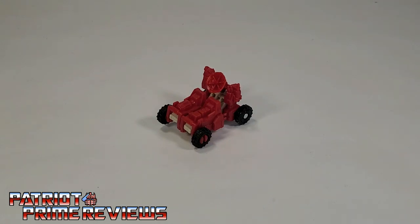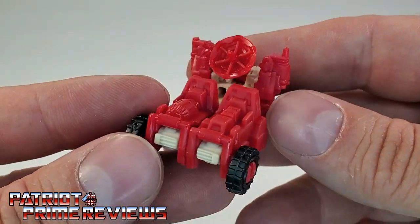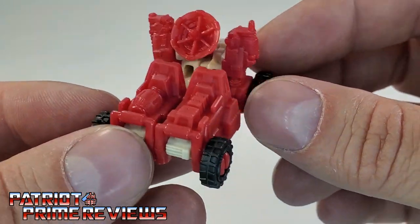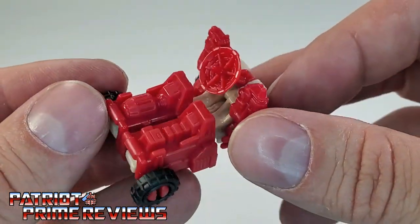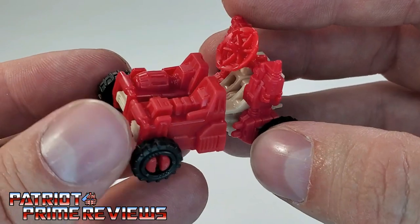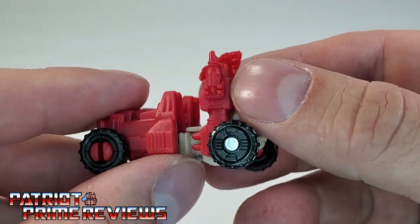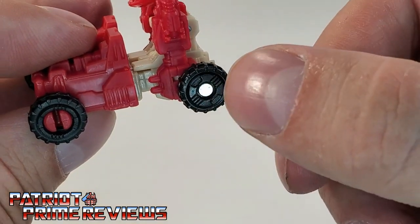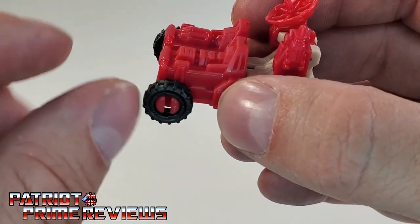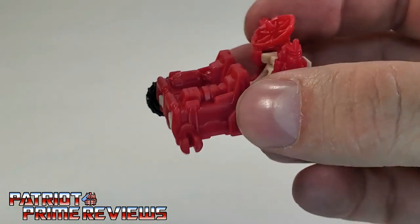First off, we're going to take a look at Omega Supreme's little MicroMaster buddy, Countdown. Countdown here turns into some kind of moon buggy or communications buggy and is a fairly simple little transformer. He's got great molded detail all over, but no real paint applications whatsoever. He does have a radar dish that can move up and down, and he's got four rolling wheels that actually roll really well. An issue with the wheels though — the rear wheels are pinned in where the front wheels are just clipped on. And this wheel right here, when I first opened up Omega, the wheel was off and banging around inside the box.